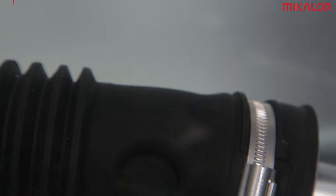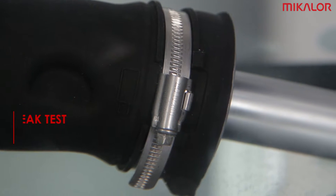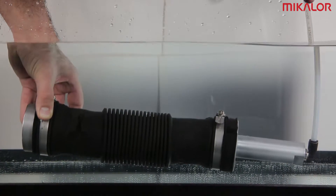In this video we would like to explain how our clamps guarantee total leak tightness. Our research and development department compared Michelor clamps with other standard clamps.